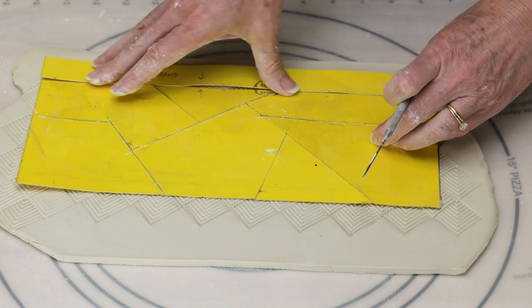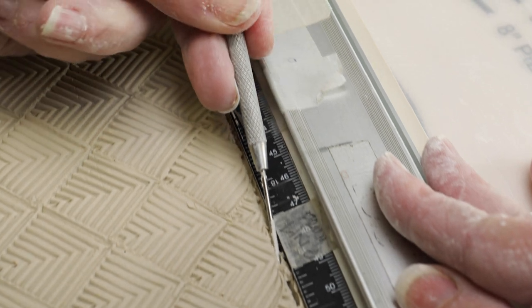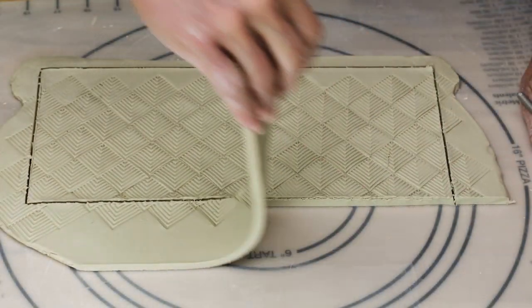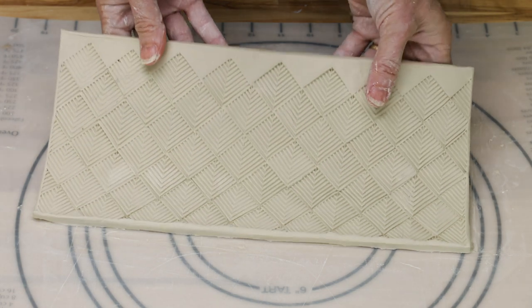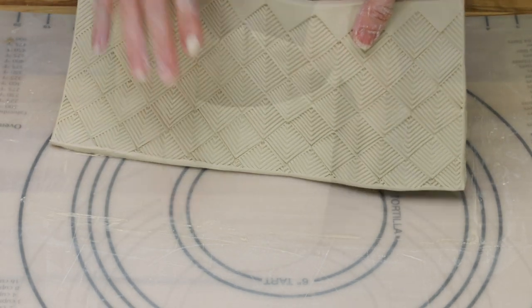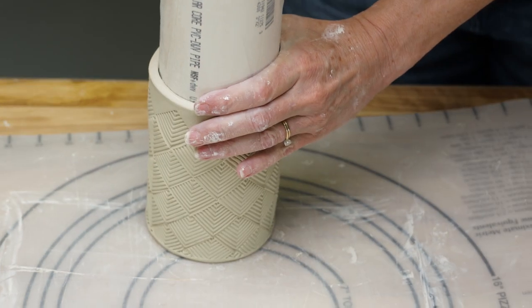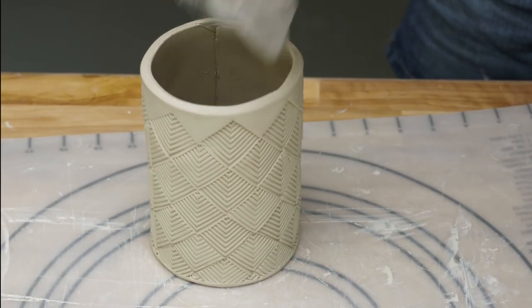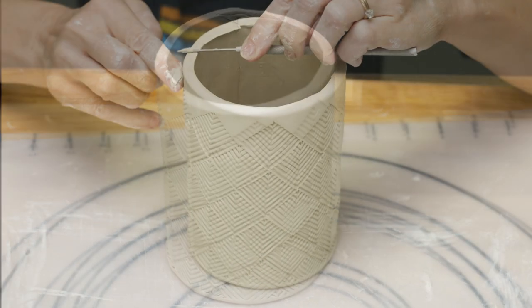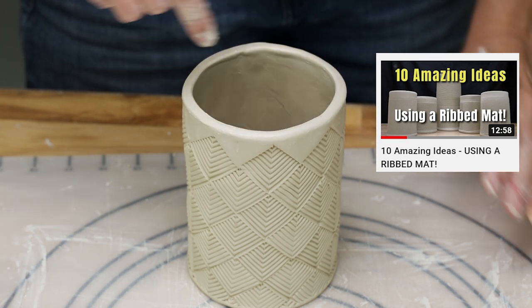I used a mug template to cut out the rectangle from the slab. I finished the edges with a wet finger, then curled it around a 3 inch diameter PVC pipe wrapped with plastic wrap. I joined the seam, softened the rim, then added a bottom and a handle. For more details about how I construct the mugs, check out part 1 in this series called 10 Amazing Ideas Using a Ribbed Mat.